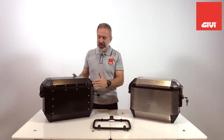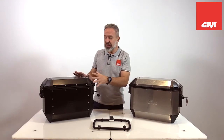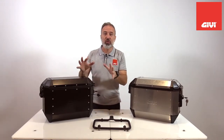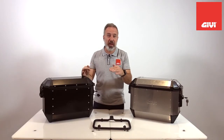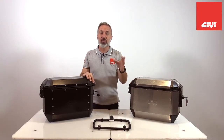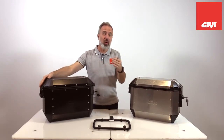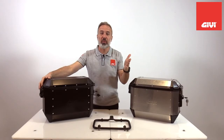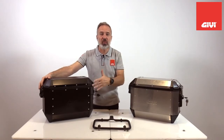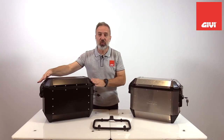The first very important characteristic is that they use the mono-key system. This is an aluminum case that mounts straight onto the mono-key system, which is the very widely used system from GIVI. It's been around forever, so these cases can be attached to very old motorcycles, even motorcycles that are no longer in production. As long as you have one of our patented GIVI mono-key systems, they will latch right on.